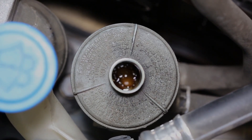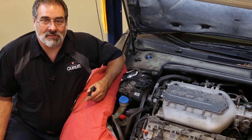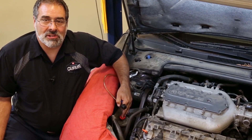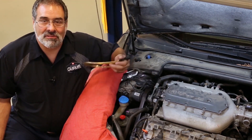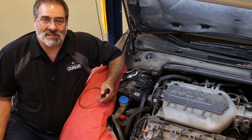Notice the air in the fluid in the power steering reservoir. In a lot of our late model vehicles today, we have remote power steering reservoirs, and what makes troubleshooting these systems difficult is the fact that they can pull air into the power steering fluid without any external fluid leaks. So trying to find that problem is a little difficult.